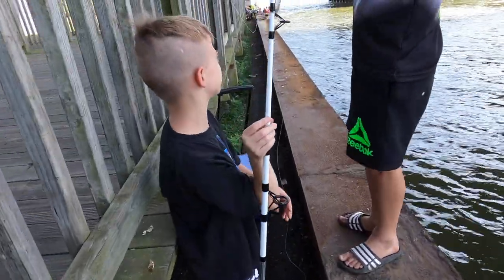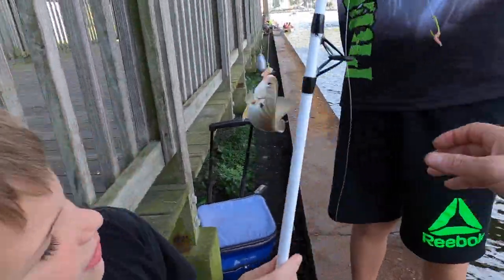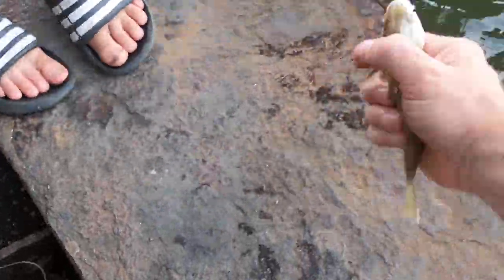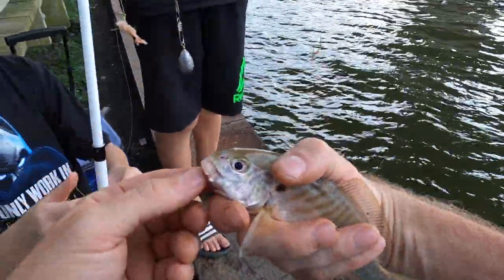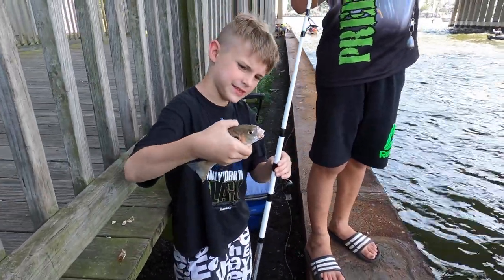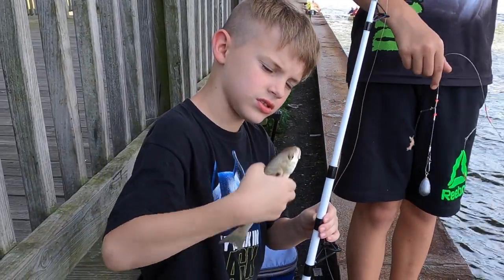Ethan got himself a little spot action. Can you hold it? Ethan's going to hold his little fish — just reach your hand in here. All right, there's a little spot for E. Let's get him back in. Oh, he still has a worm on.